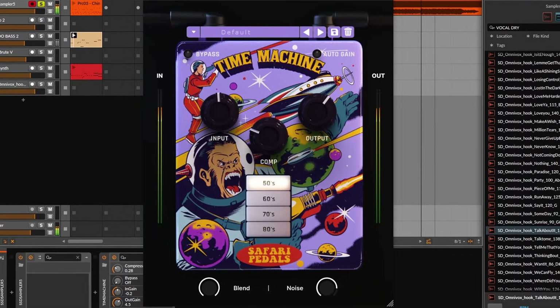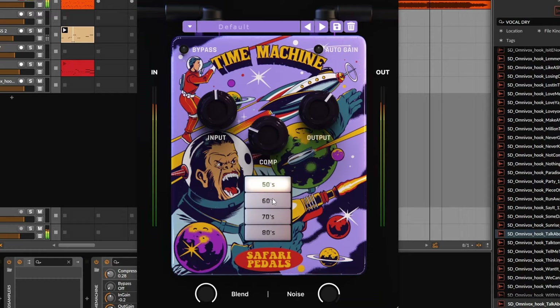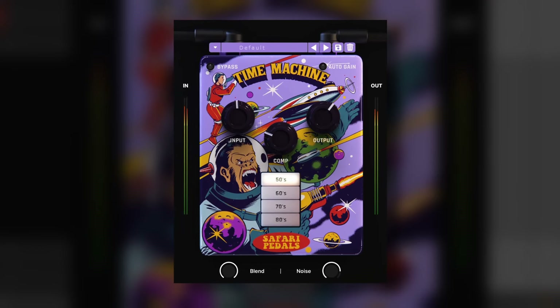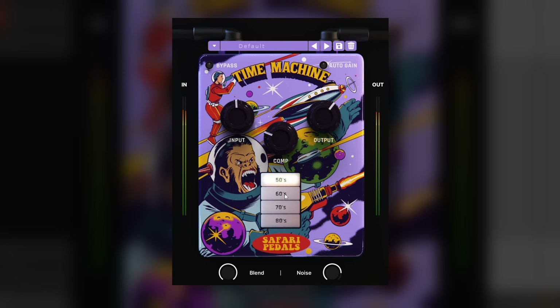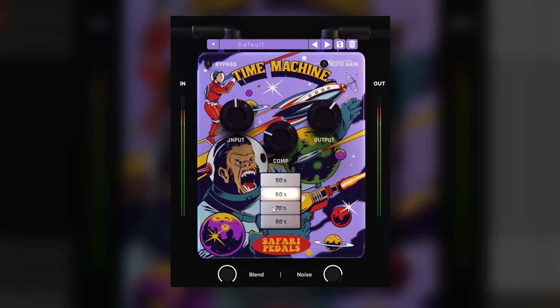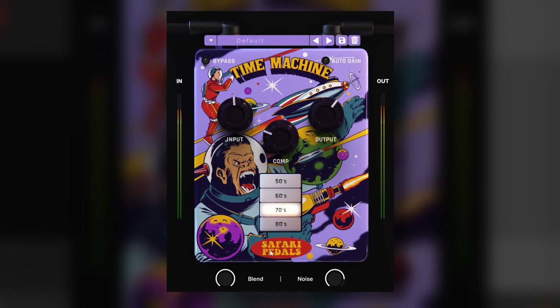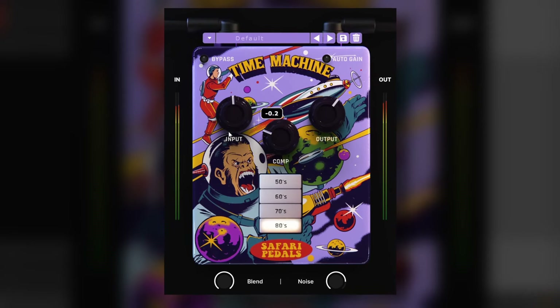The Time Machine is pretty simple. It will recreate the sound of playback devices of the 50s, 60s, 70s, and 80s. Each one has its own flavor and lets you create some sort of old radio or similar effect. It also adds saturation, that's why it has an input, an output, and an auto gain. You can add compression to further change the sound.